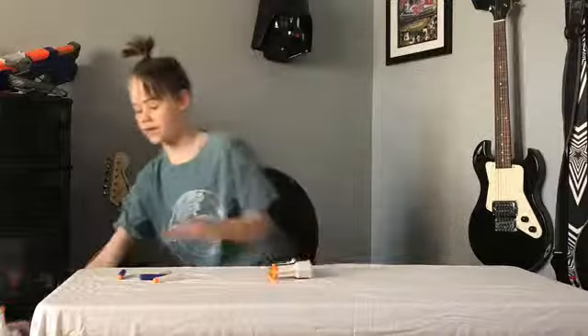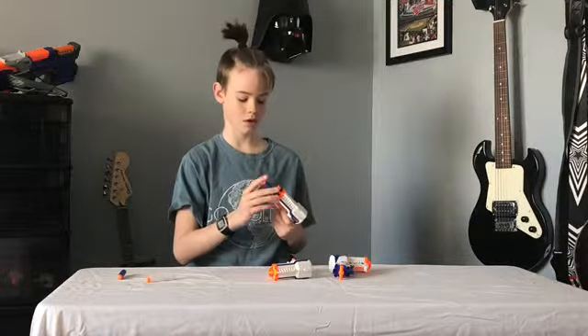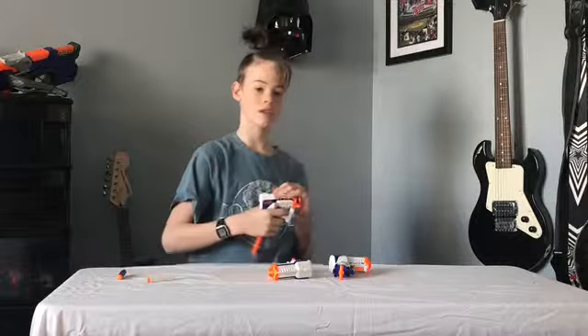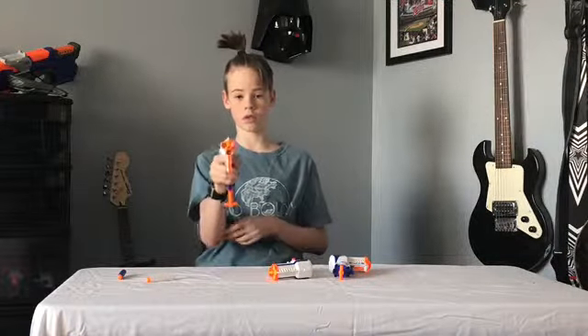I have three of these — not one, not two, but three. These are my favorite secondary guns of all Nerf guns, that's why I have three of them. I also got them on sale for about five dollars each. It shoots the bottom dart and then the top corners.